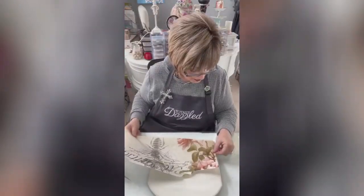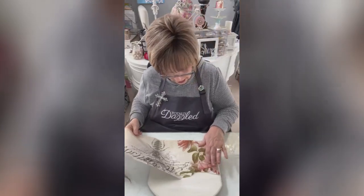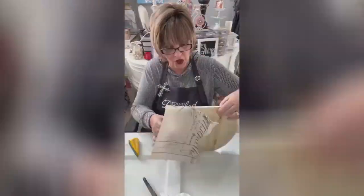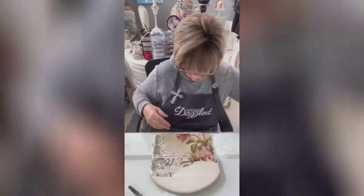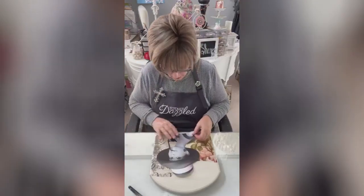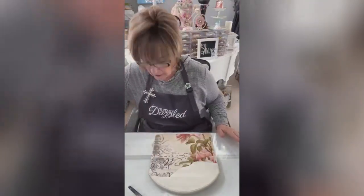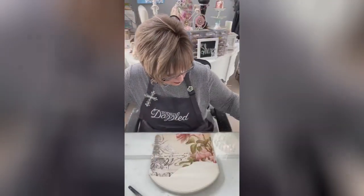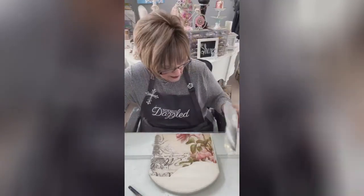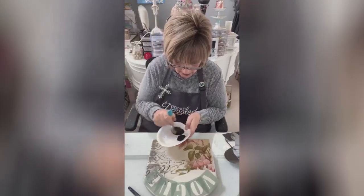I'm just going to put it to the edge right here. This part up here is going to be black, and the reason is it's going to be blacker than her hat so this will still stand out. I'm going to work it into my stencil brush really well.